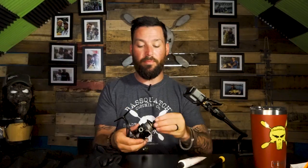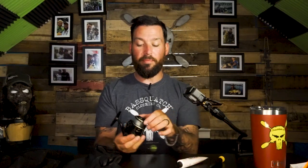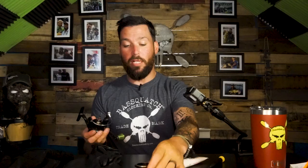The first thing you're going to do is loosen up your drag cap on the top of your spool. Once the cap comes off, set it out of the way in your work area, and then your spool will easily pop right off. Put the spool over here out of the way as well. Now you can see the exposed shaft of the spinning reel.